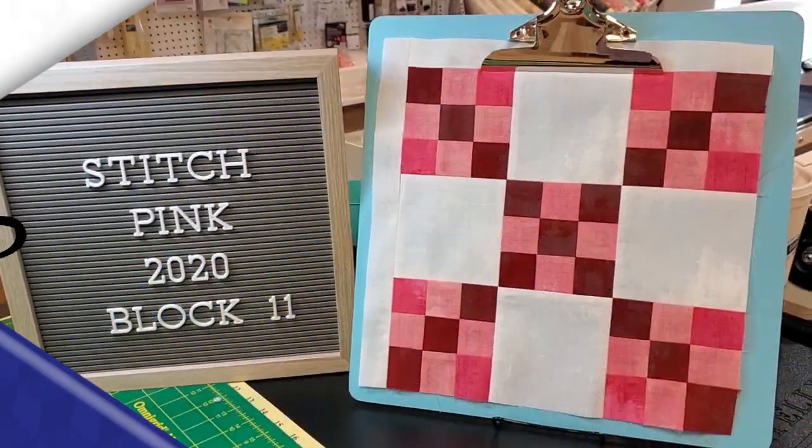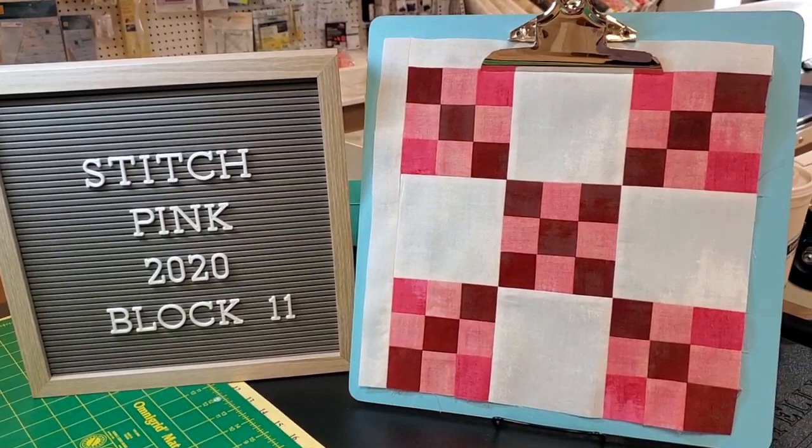And there's our Stitch Pink 2020 block 11 — I think it turned out great! Okay, welcome back for block 11 of Stitch Pink. This one's called Five and Nine.